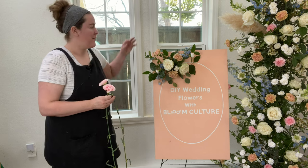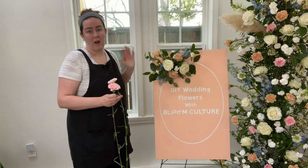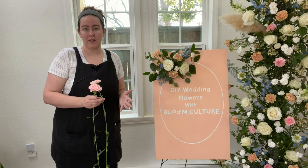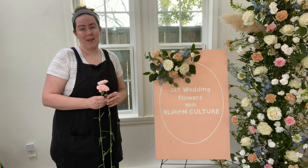One thing I really like about the clamp is that you can take it off and move it somewhere else. So if you have it at your ceremony, you can take the clamp off the ceremony signage and move it to your reception signage. It's really versatile and gives you a great bang for your buck.